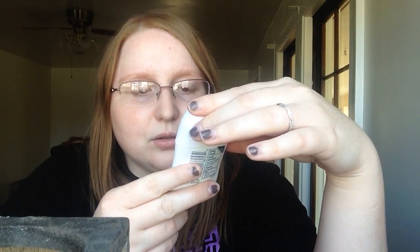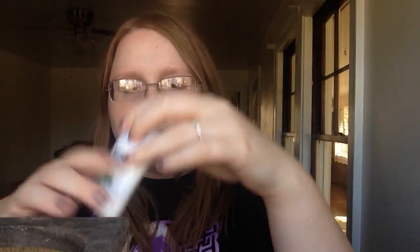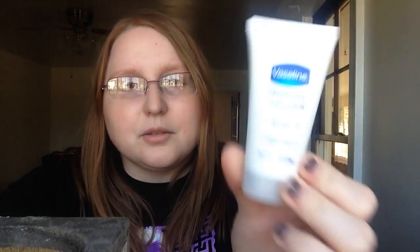The first thing I got was Dove Advanced Care Cool Essentials — it's a cucumber deodorant. I use Dove deodorant, usually original or something. This smells okay, and cucumber is usually fresh so it should make me feel very fresh. I also got Vaseline Intensive Care Advanced Repair non-greasy lotion.